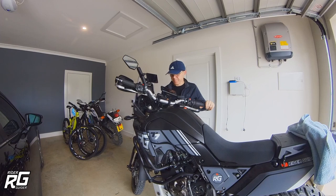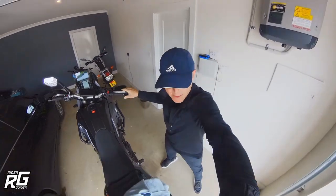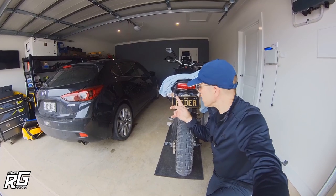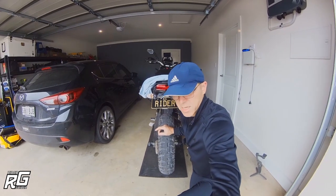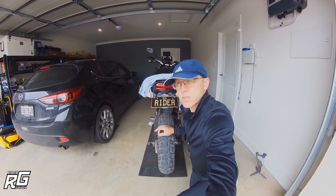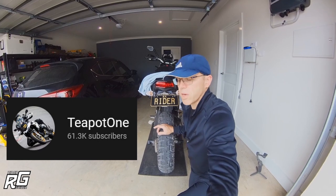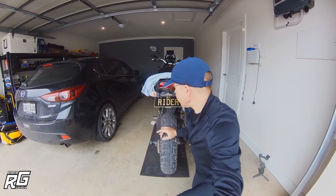Hello everybody, welcome to the channel, I'm Neil, host of Rider Guider. I've been accessorizing for the T7 again. Let me have a quick look around the bike and show you what I bought. This is the rear view camera — it's a product from Inov, the K3. I'll put a link up; there's a gentleman on YouTube who's done an install and review on this product. I ended up buying one on the Black Friday deals and got a good discount.